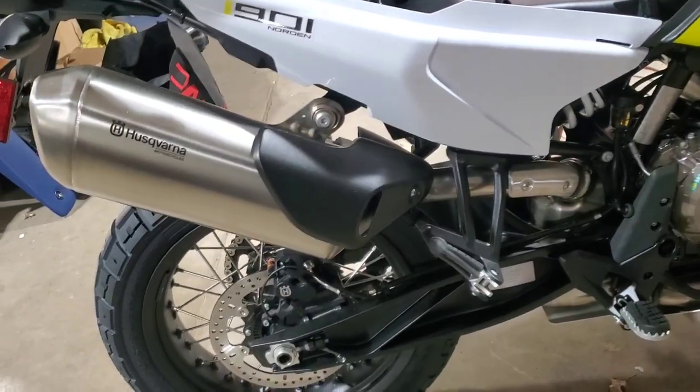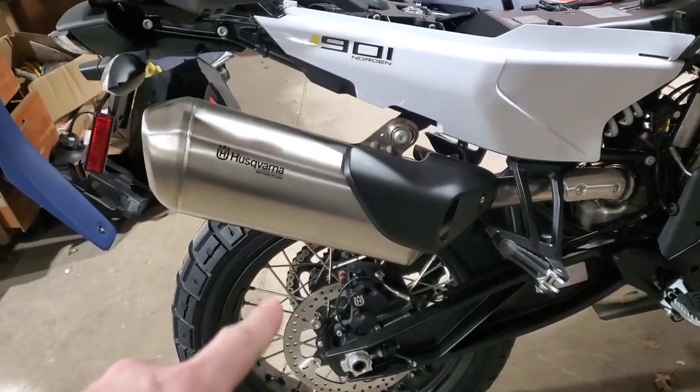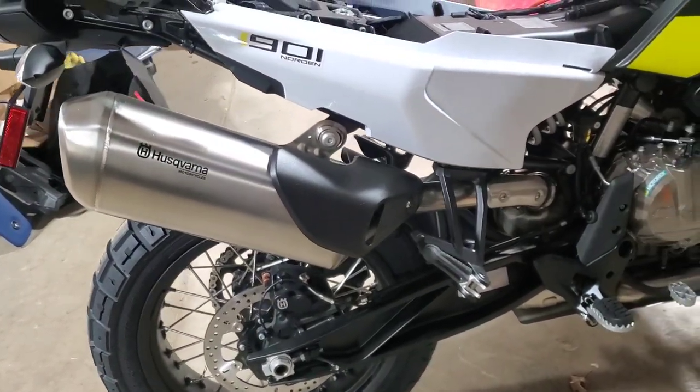What's up guys, we got the new 2022 Husqvarna Norden 901 here. We are going to remove the stock muffler and replace it with an Acropovic slip-on.